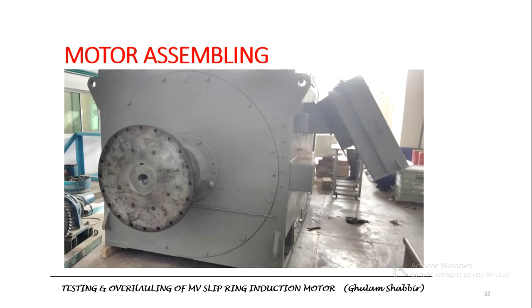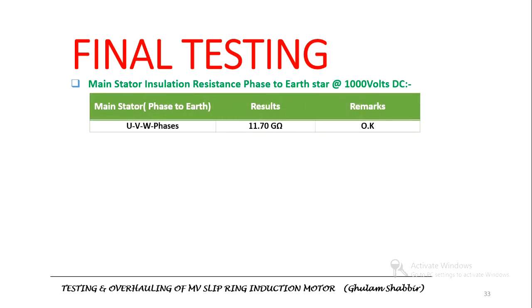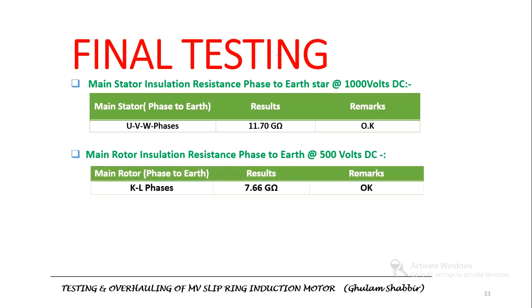The motor is now assembled and ready to be tested. Insulation resistance testing was performed. For the stator at 1 kV, the insulation resistance value has improved significantly. The rotor insulation resistance, which was very low before maintenance, has now improved greatly — it is now 7.6 giga ohm, compared to the previous value in mega ohm range. The insulation resistance has been much improved for the rotor.